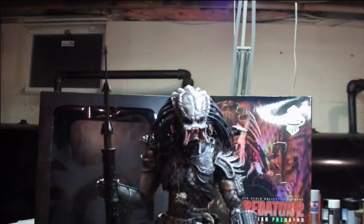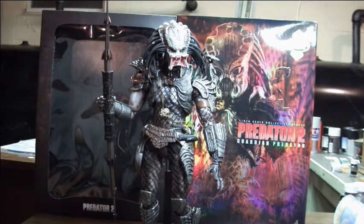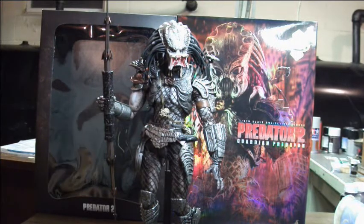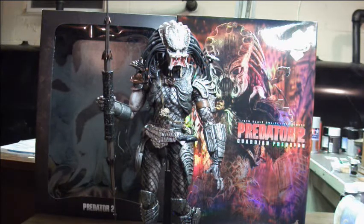Well, that is the Guardian Predator. I would say I'd recommend picking him up, but unless you are willing to dump about 500 bucks — the last I checked on eBay — that's probably not going to happen. But this is the second guy in the little series I'm doing on the Lost Clan. Next, I'll probably do Lost Predator when I continue this little quote-unquote series. I hope you enjoyed the video, and I will see you next time. Take care.